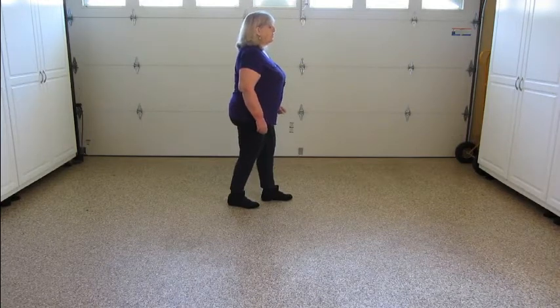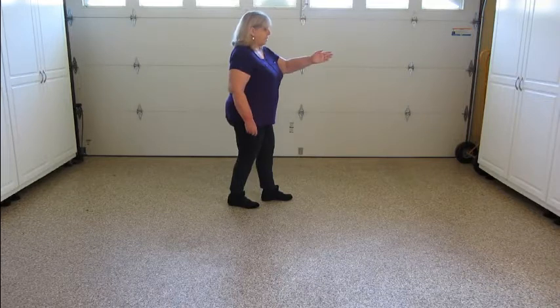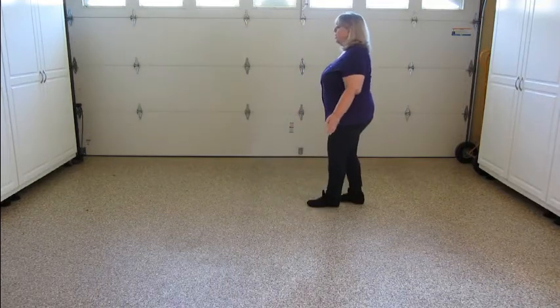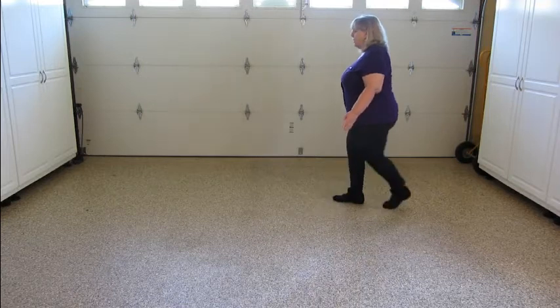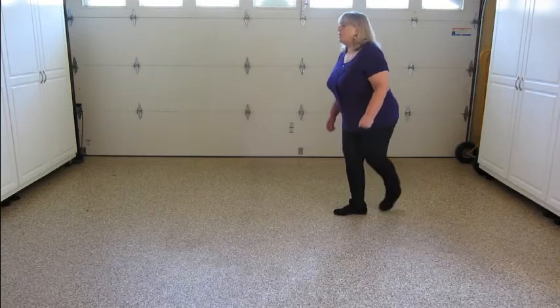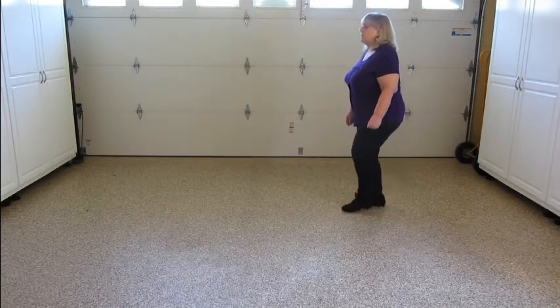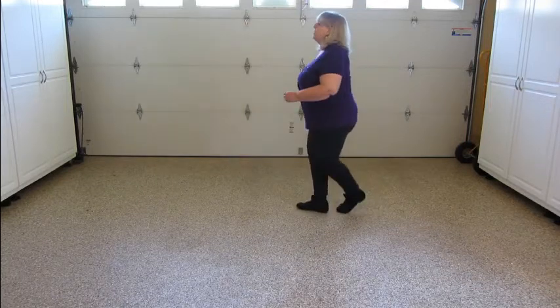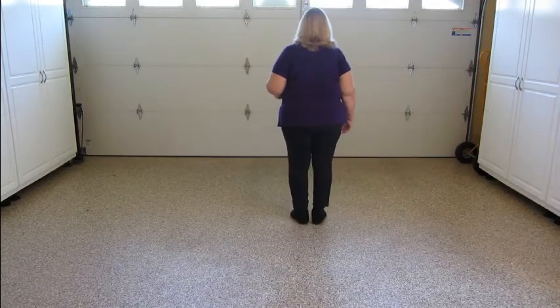The fourth section, we do a shuffle half turn, turning left, continuing to progress in that direction: quarter, together, quarter. Then a left coaster: back, together, forward. And the jazz box: cross, back, side, step a little bit forward — or together. And that's the whole dance, but let me give you the numbers because there are a lot of syncopations.